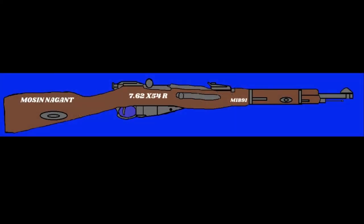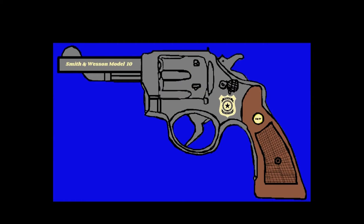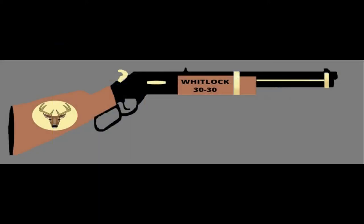A Mosin Nagant rifle — I colored this, put all the writing on it, and did all the detail drawing on the inside of the weapon and everything. Next is a 38 Special Smith and Wesson Police. Everything on this I did except the badge, and I even did the checkering on the pistol grip.